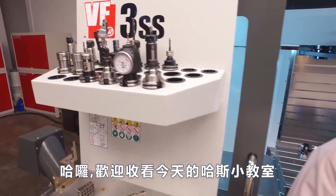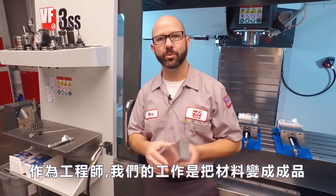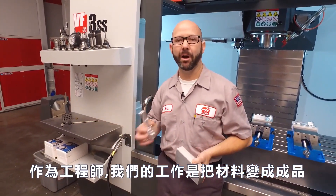Hello and welcome to another Haas Tip of the Day. As machinists, it's our job to turn raw stock into finished parts that match a blueprint.